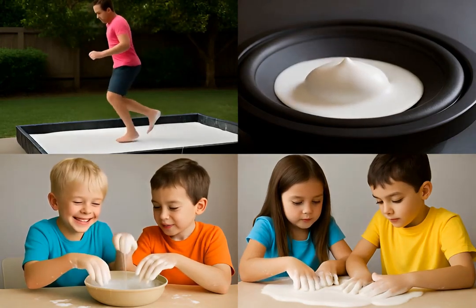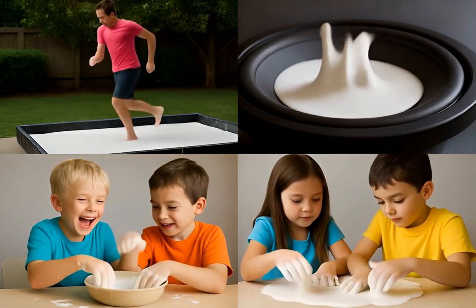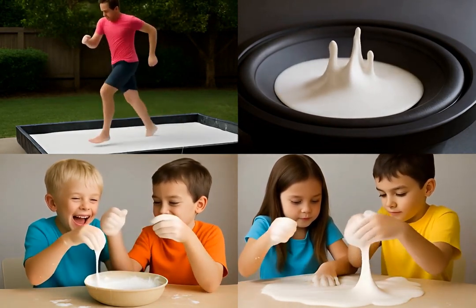Oobleck is fantastic for experiments. Try running across a shallow pool, or using a speaker to make it dance. It's truly mesmerizing.